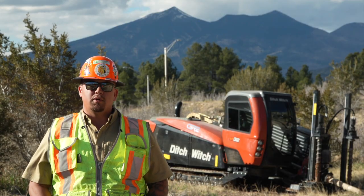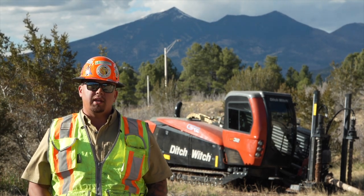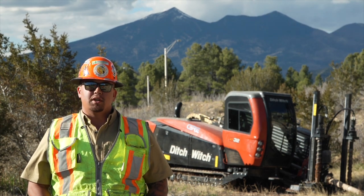If you want to find out more information on directional drilling, visit DitchWitchWest.com. For bore muds, visit DrillRight.com. And for our locating systems, visit Subsite.com. Thanks for watching — we'll see you on the next job site.